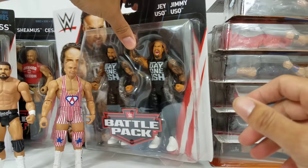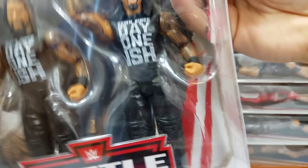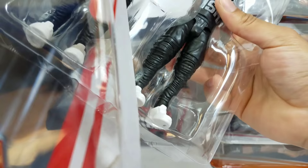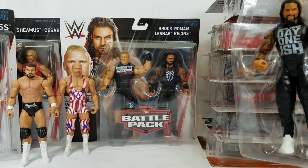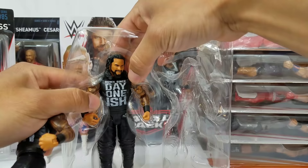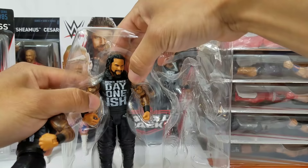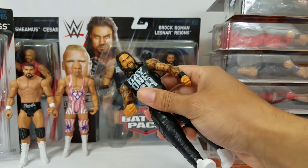This battle pack is from Elite Series 52 — it's the Usos, Jimmy and Jay. The most recent Elite Jay was actually one of my favorite figures of 2017. We're almost halfway through the year, and we should do an updated video on that. The other figures in the set are Cesaro, Sheamus, Brock Lesnar, and Roman Reigns. For Jay they totally killed it on the face print, but for Jimmy I can't say the same — that's really why I wanted this battle pack. I think I'm going to do a head swap on both so they match.